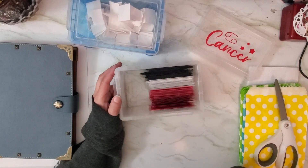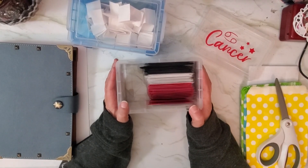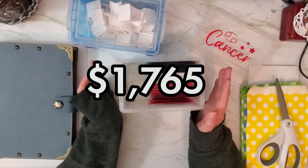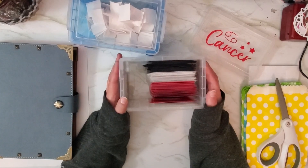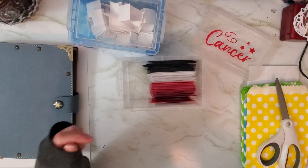I recently completed and unstuffed my 100 envelope challenge and I ended up saving around $1,795 — I can't remember exactly and I can't find my sheet. So people were asking how I did it, and that's what I'm going to show you today.